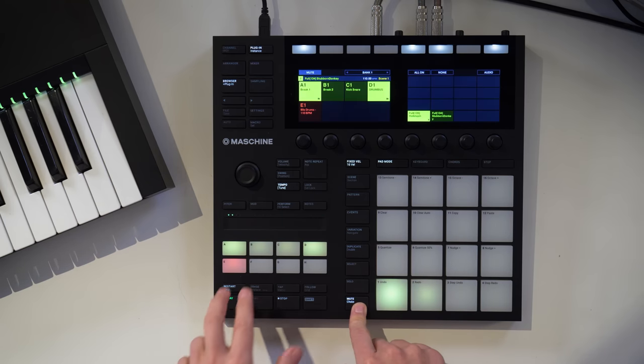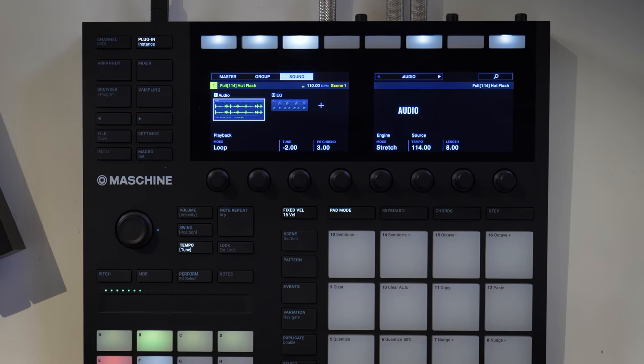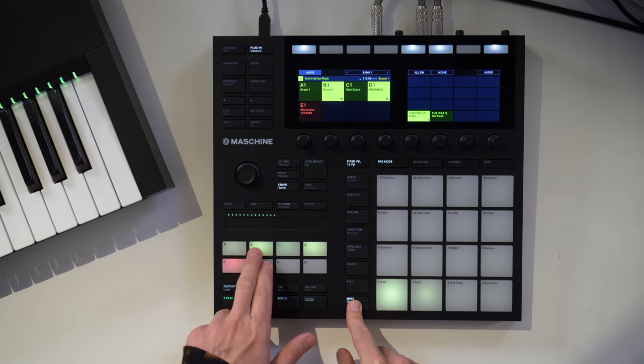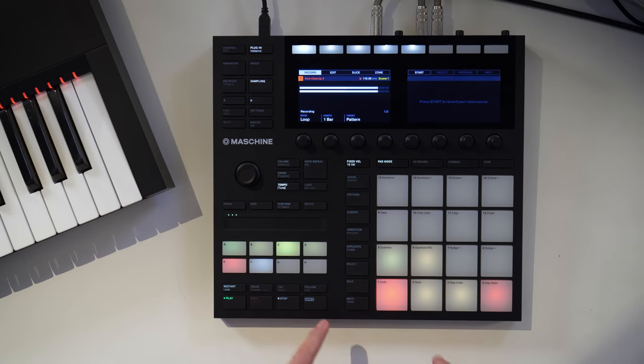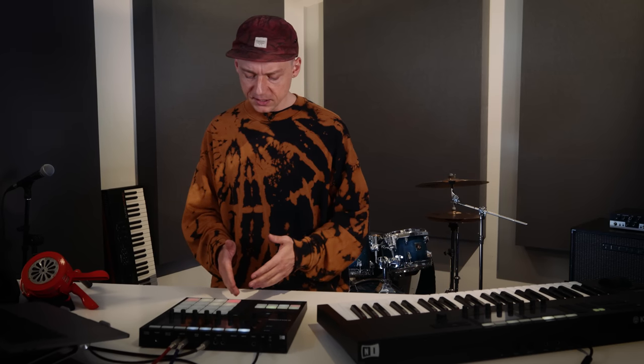In the second group of my Maschine project I have another break called Hot Flash. I did the same thing — brought it down to two beats only, giving me a very short section to experiment with. And in group number three there is a very simple, straightforward pattern with a classic kick and snare sound from the Prospect Haze expansion.